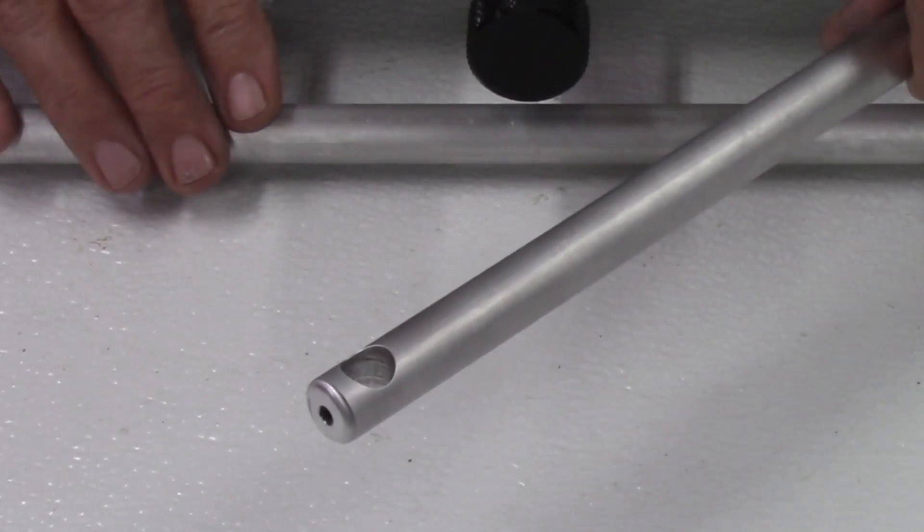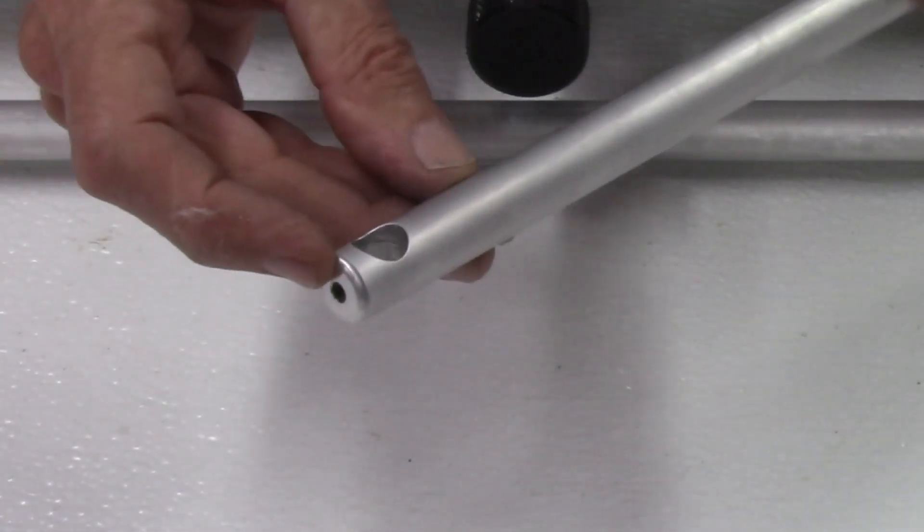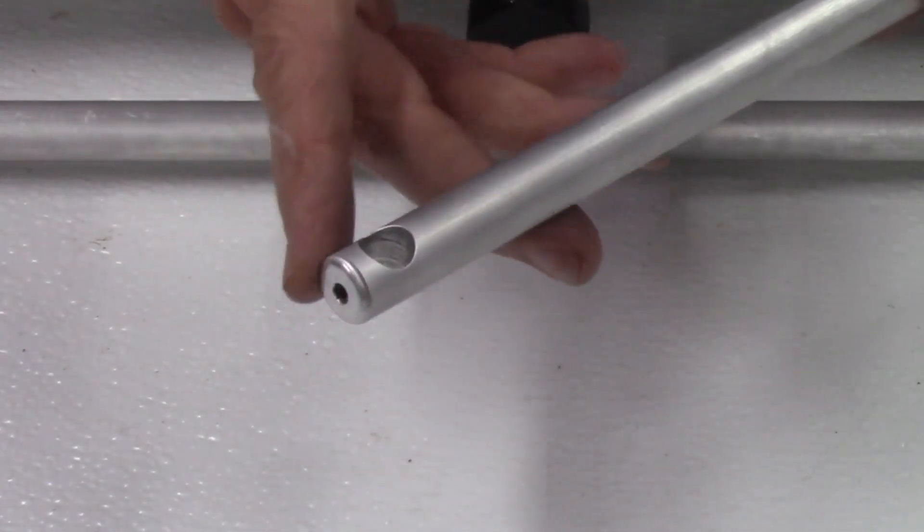The second step will require machining on my Tormac 8L lathe. This process includes facing off the surfaces of both ends of the bars, drilling and tapping a number 10-32 hole in the center of the bars, and then rounding off the edges and corners of the bars.